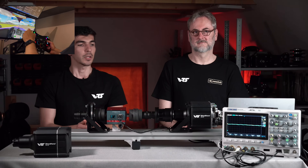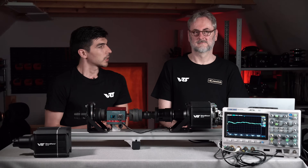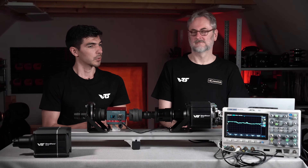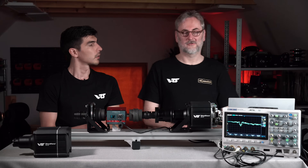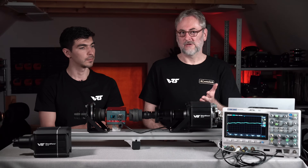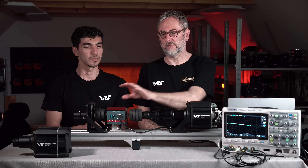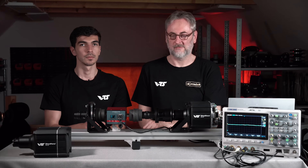So we grabbed the data from Pash and we are playing it back on the wheelbase right now. Frank, could you explain the test setup and how does it actually work? What do we see on the screen? So what are we trying to achieve here? We want to show you what the simulator is telling the wheelbase, and we want to show you what the wheelbase is making out of that. Ideally, it's a one-to-one copy, and that's what we would call ideal playback accuracy.